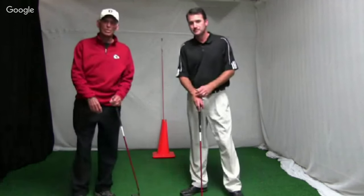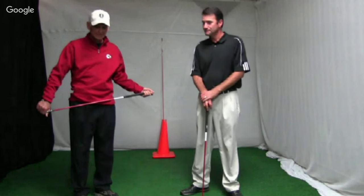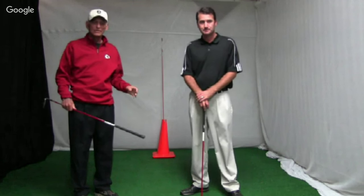Hello everyone. Welcome to this week's webinar with Brendan Cooper. We're at Tiffany Green's Golf Club in Kansas City, Missouri. As always, we're brought to you by KickX Golf and Medicus Golf.